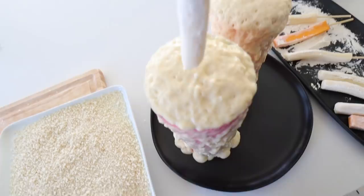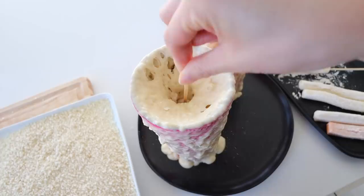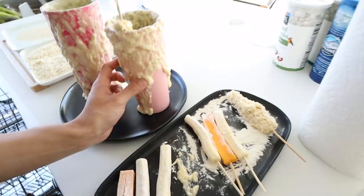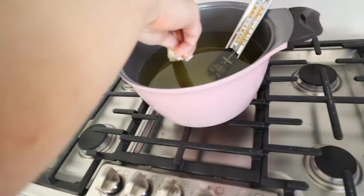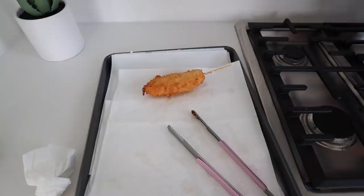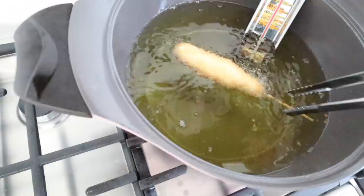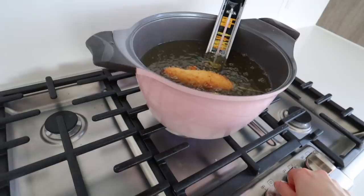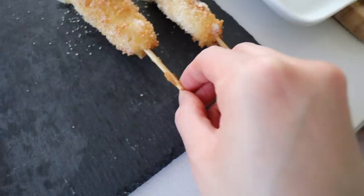We've got the oil going — let's grab the cheese sticks out of the freezer. My fiancé took over the battering. You put the cheese in the batter, then throw it into the panko. They're really skinny — not quite the picture I imagined. We're still in process; these are hanging in there at different stages. Keep it at 350 degrees — we had to turn up the heat a little bit.